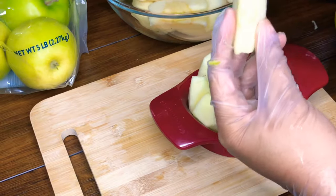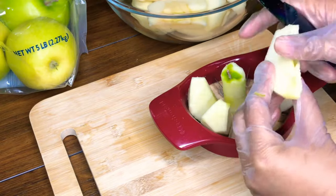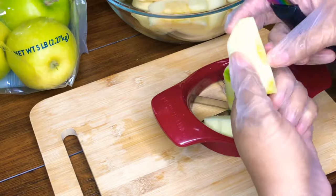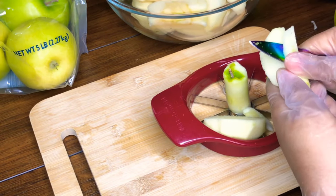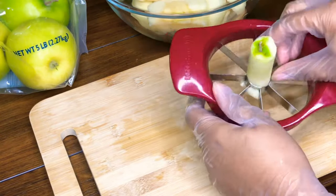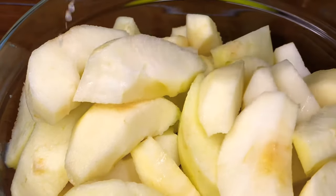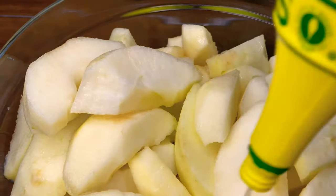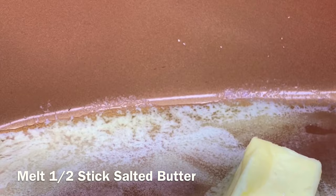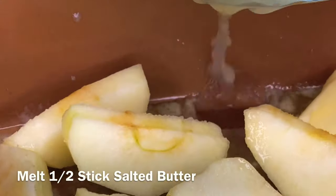Before we start cooking down our apples, I want to mention that you will not get the same results if you use canned apples. This recipe specifically calls for fresh apples and it turns out 100% better. I always prefer to drizzle a little bit of lemon juice — fresh or bottled — over the apples to prevent them from browning too fast while we melt our butter. I'm melting half a stick of salted butter and adding my apples to the pan.